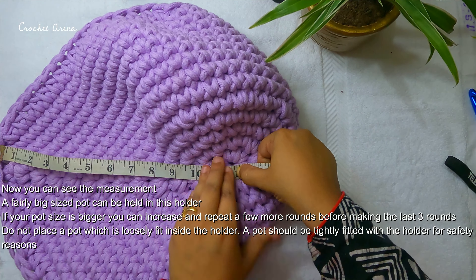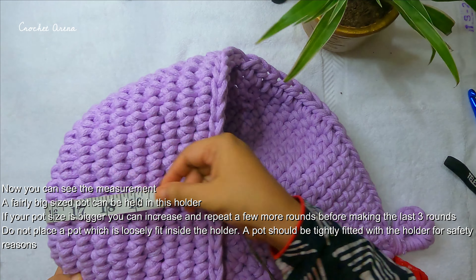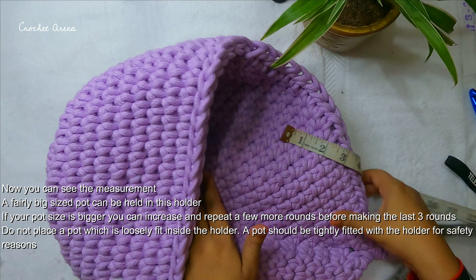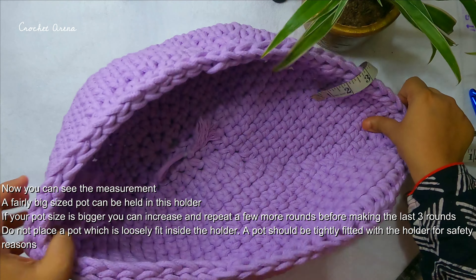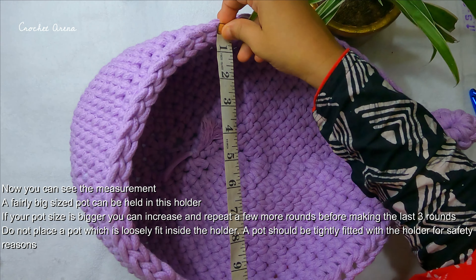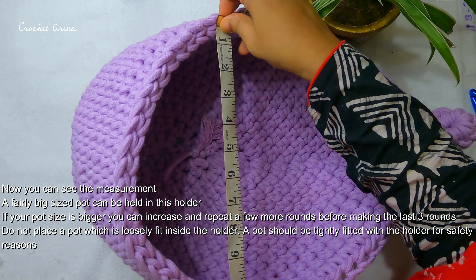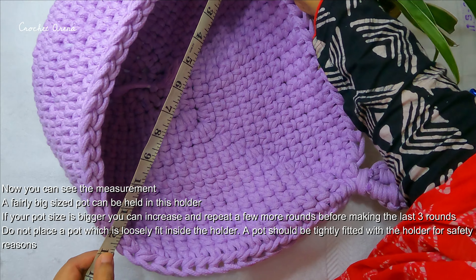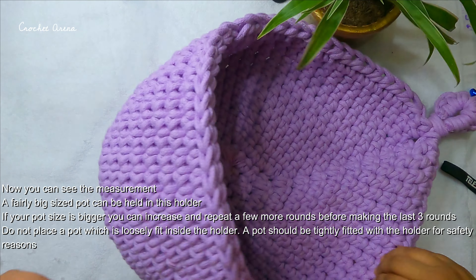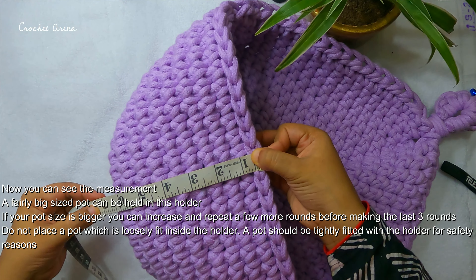You can see the measurement on screen. A fairly big sized pot can be held in this holder. One thing you have to make sure is that you never place any pot that is loosely fitted into the plant holder — it can fall off, it can break your pot, or it can injure somebody. So always try to fit a pot that is tightly fitted inside the plant holder.